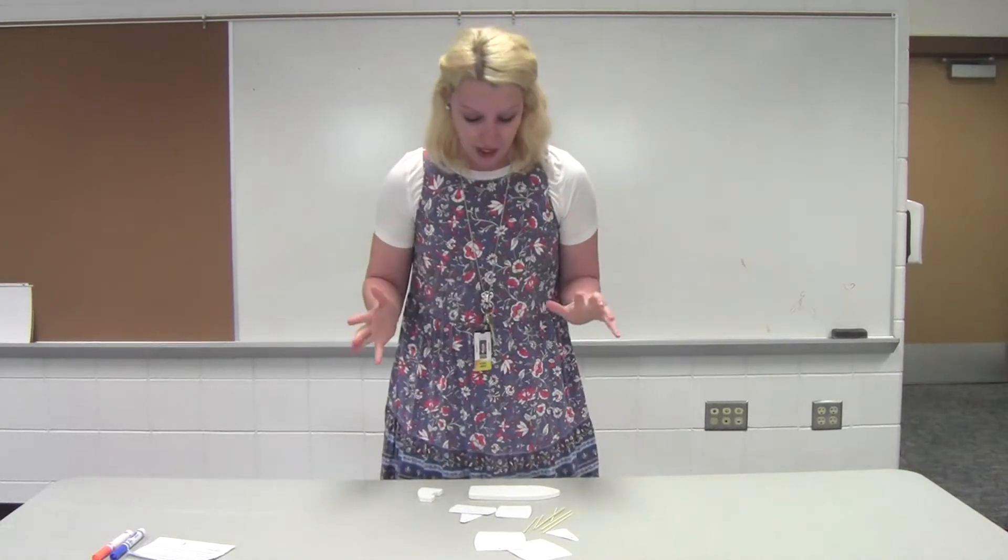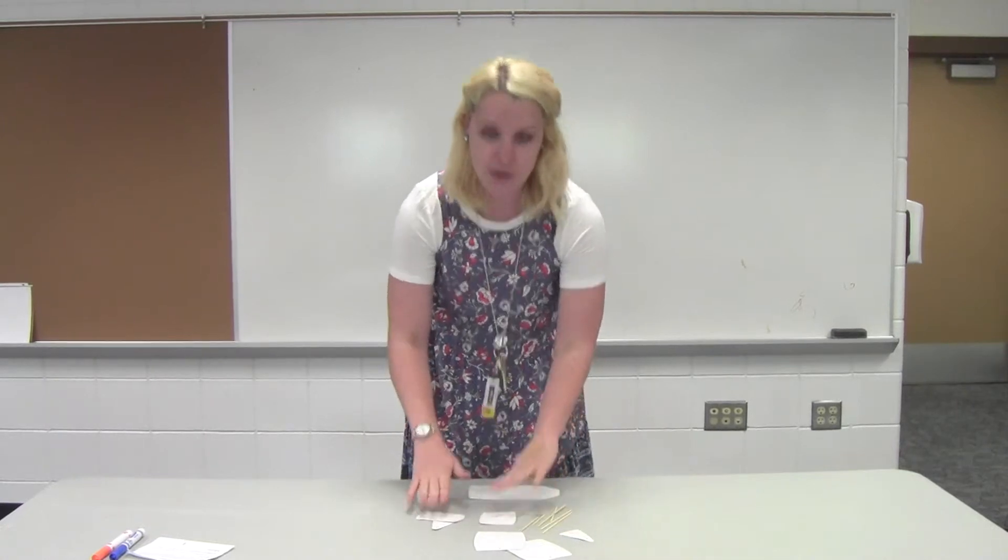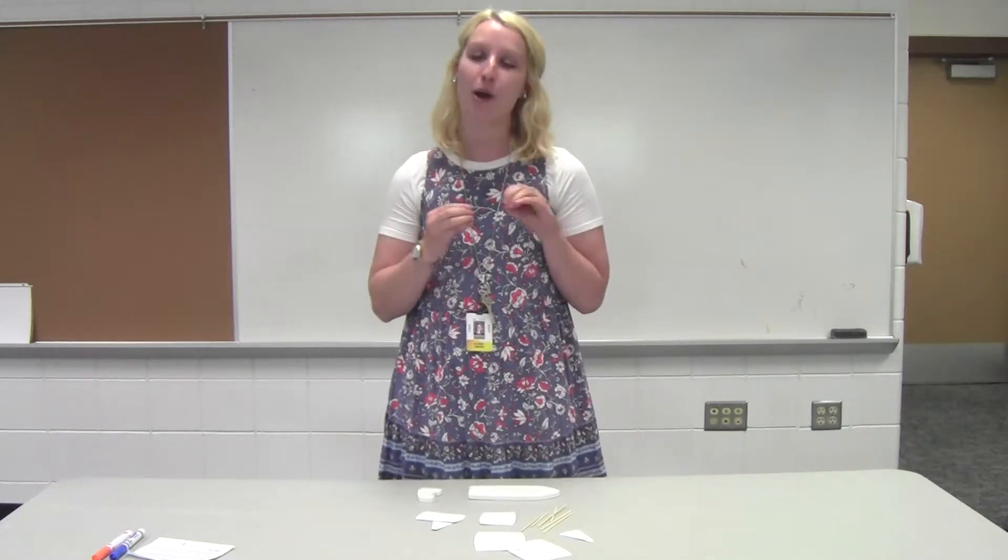You will need your DIY steamboat craft kit to get started. So grab out your craft kit. I just kind of set all of my materials out, spread them out in front of me as we begin building our boat.